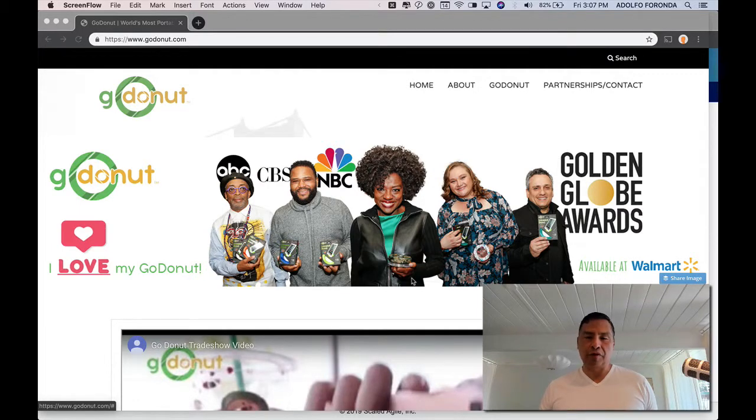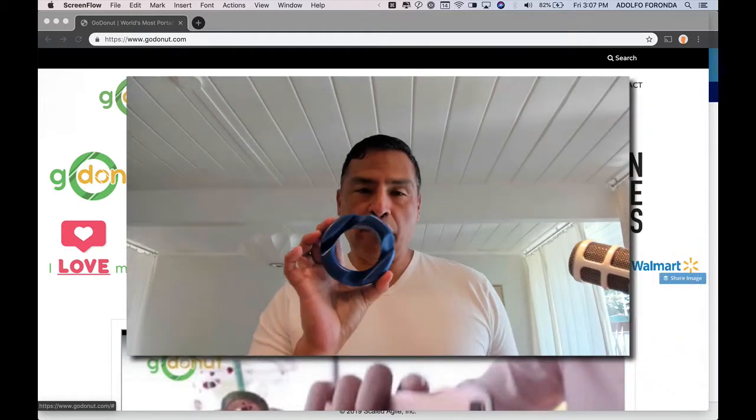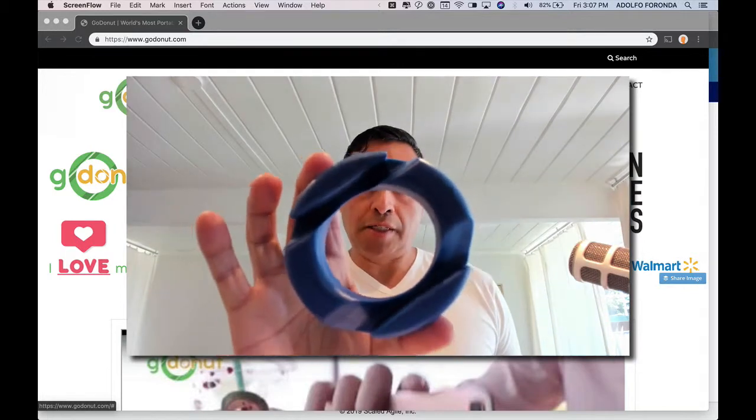Welcome to Nerdstalker. I am Adolfo Ferranda, at Nerdstalker on Twitter, on Instagram, and all the places. This is a review of the Go Donut. Check it out.